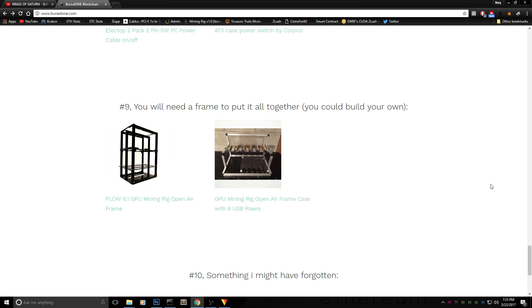The final step is the frame to put everything together. I've picked two frames available on Amazon: the first is a simple mining open air frame, and the second already includes risers and a backplate. You can also build your own frame using wood, plastic, PVC piping, or aluminum.